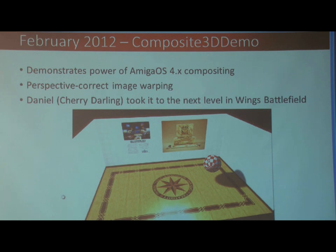At the same time, February 2012, I released a composite 3D demo to show off what you could do without 3D drivers, with the 2D compositing. And Daniel Sherry Diamond took that to the next level, Williams Battlefield, which was pretty cool.